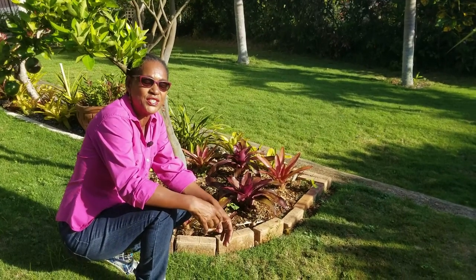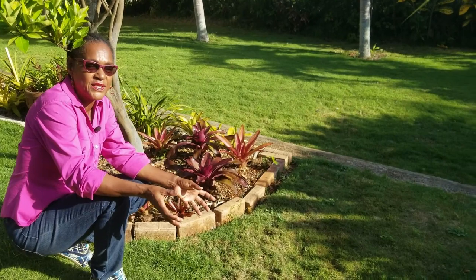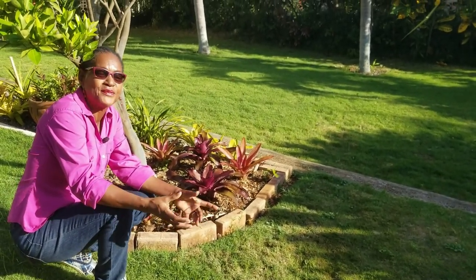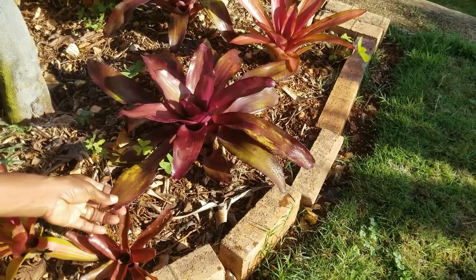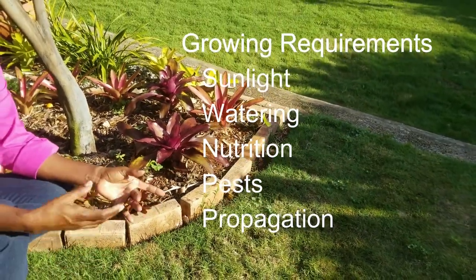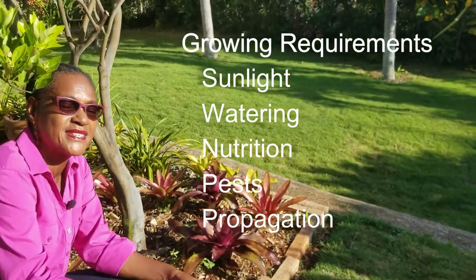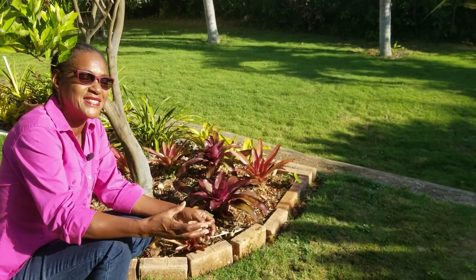In part two of the series we are going to be focusing on the maintenance activities as well as some of the problems that could crop up if you are not careful. We'll start with the light requirements, then go on to the watering, the nutrition, any pest problems, and we'll end with quite an extensive section on how to propagate your Bromeliads in your garden.